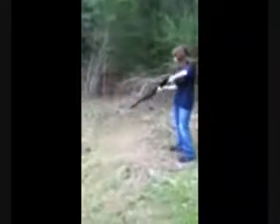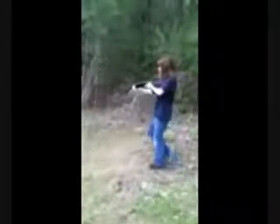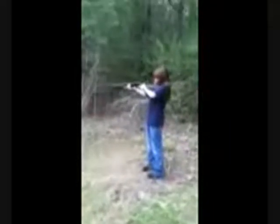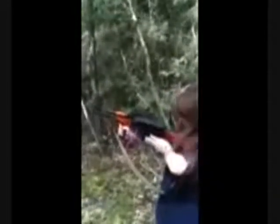Oh my gosh. Yeah. I keep bracing myself for a bigger one, so I keep... and you're off the trigger. Ready to shoot, babe.